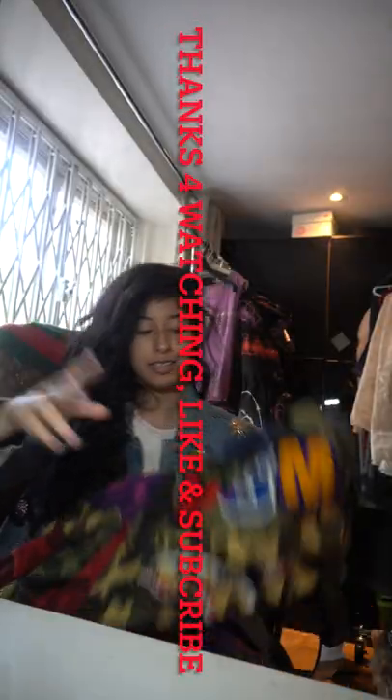That was a bit steamy. So guys, peace. Thanks for watching — like and subscribe, follow my Depop and all the other socials in the description. Also stream my music on all streaming platforms. Peace.